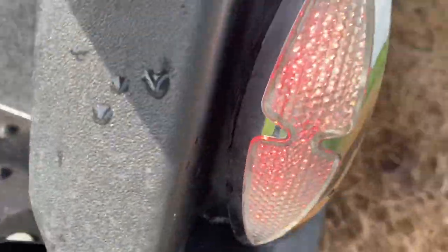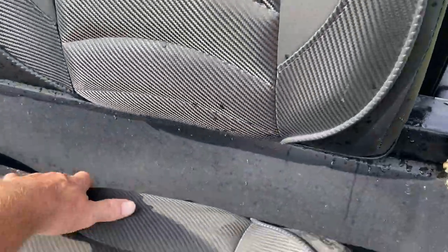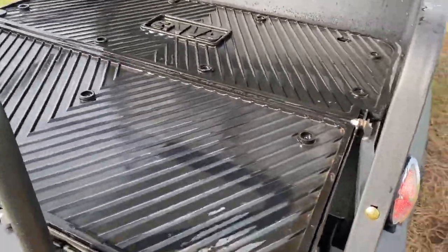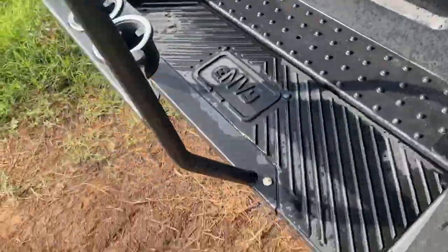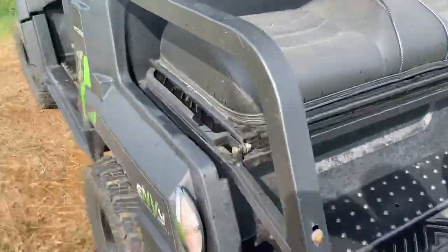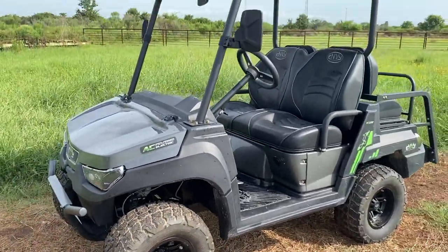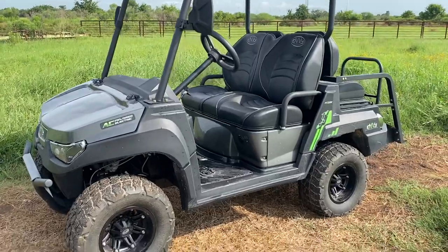LED lights in the back, cup holders for your passengers. But if you need storage, that cargo area folds down just like that and has anti-slip on there. You can get a few more options on here, like a two-inch receiver mounted on the back. It's like a golf cart on steroids — very tight, very good. I drove one for about a month and didn't even have to charge it, so it's pretty cool.